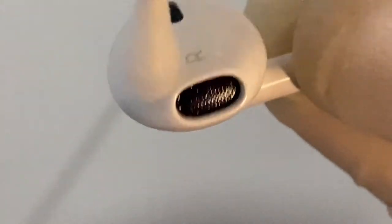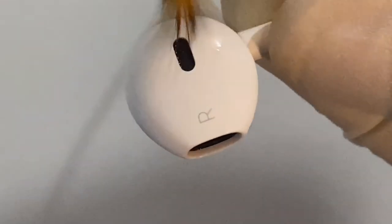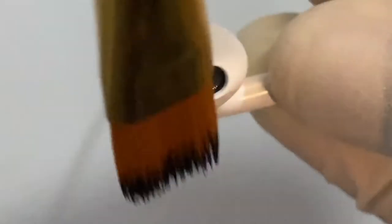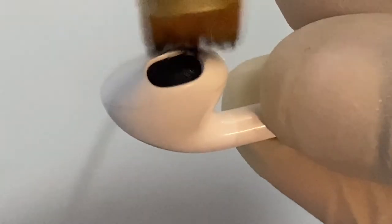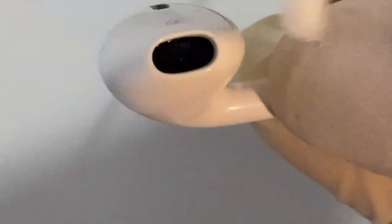Isopropyl alcohol is preferred because, unlike water which seeps in and can cause sound issues, isopropyl alcohol evaporates almost immediately while you're dabbing it with a brush onto the mesh. Make sure you use isopropyl alcohol only when you're 100% confident there's no wax left in there.